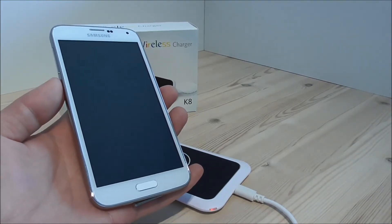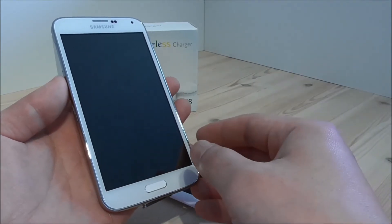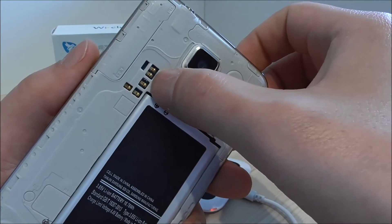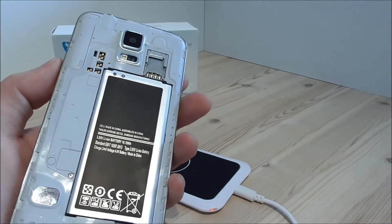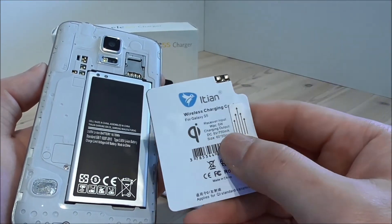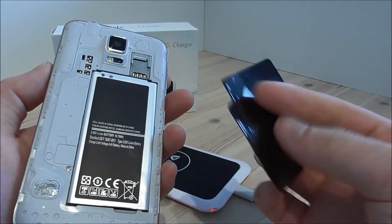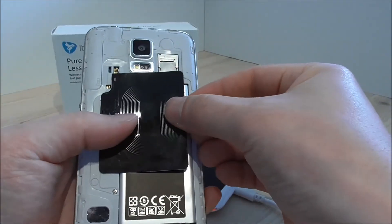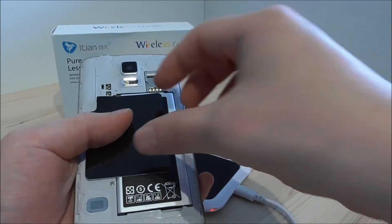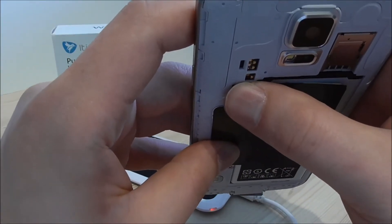Here I have the HDC Galaxy S5, the 900F one-to-one clone of the Samsung Galaxy S5. On the back we can see it actually has these pins. We have the battery, and then I have the wireless charging receiver from iGen. As mentioned, this is actually made for the original S5. I will now try to attach this on the back of the phone and put on the back cover to see how it reacts. It's important that these pins have the correct contact.